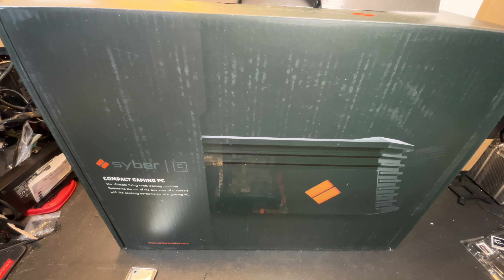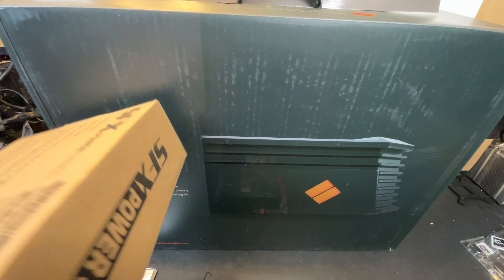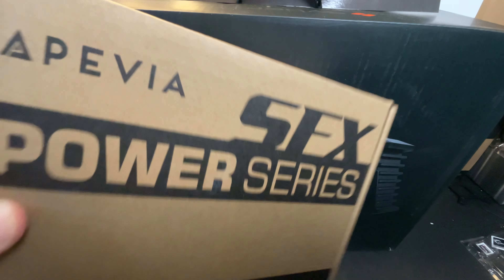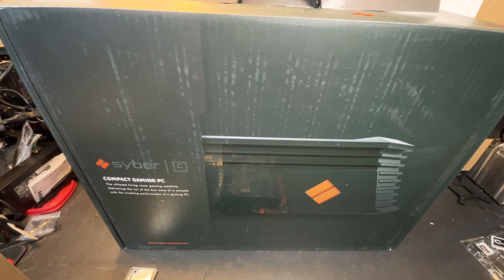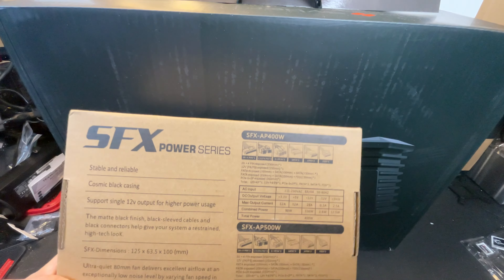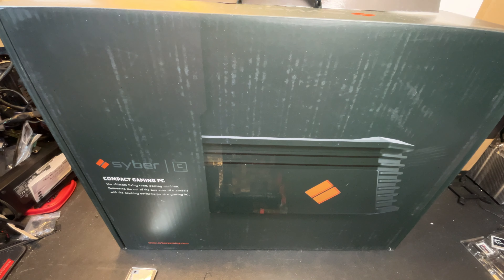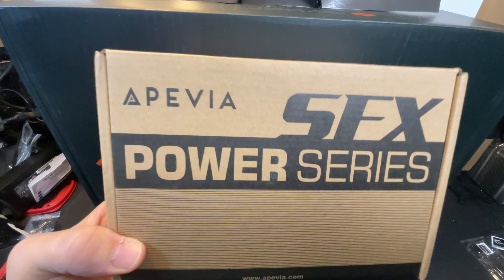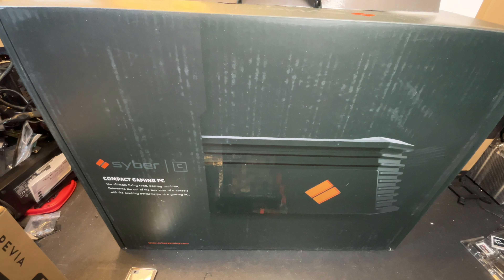This case needs an SFX power supply. I've got an Apivia SFX power series — looks like 400 watts — which should be enough for this system with a mild GPU. This isn't going to be a super fast or expensive computer given the case price and the age of the parts, so 400 watts should get me into maybe a GTX 1060 or something like that. These SFX power supplies aren't cheap, and this was about the least expensive I could find on Amazon without going with a sketchy brand. I've used Apivia full-size ATX supplies before and they've worked fine.